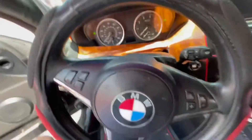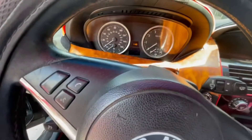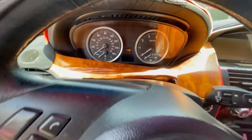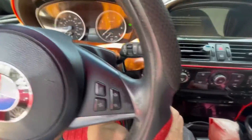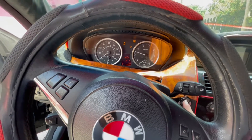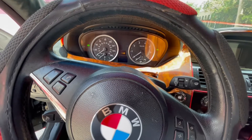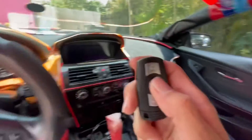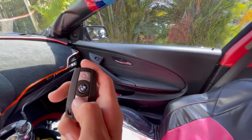We're going to put it in the slot, take it out, put it in again, and then try to start the car. It starts right away. We shut the car off and we can hear that the remote is working — and the trunk too.